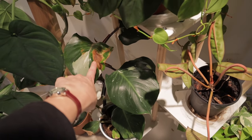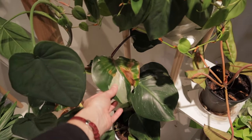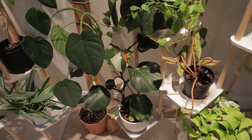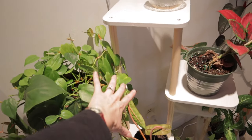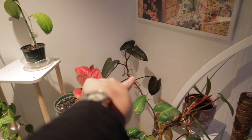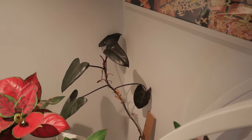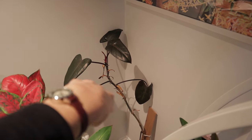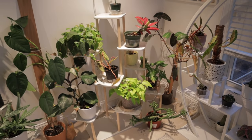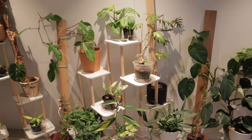This philodendron White Knight has started putting out absolutely massive leaves. There's something on it — I'm not sure if it's bacteria — I need to look at the roots and do a little repotting, but it is putting out a lot of new growth and I don't think that's a pest problem. My aglaonema is so happy and doing great. This dark lord philodendron has never put out any real new growth before, but since putting it here it's putting out all these new leaves. Some philodendrons really appreciate more light and some appreciate less, so it's good to adjust as needed.